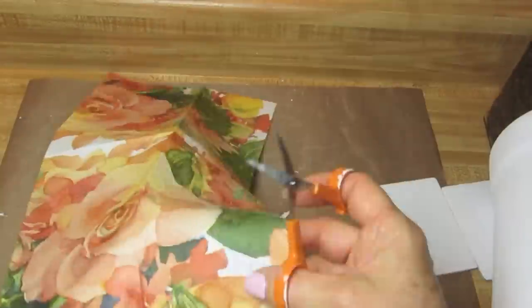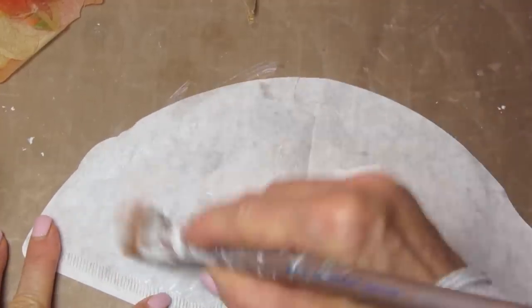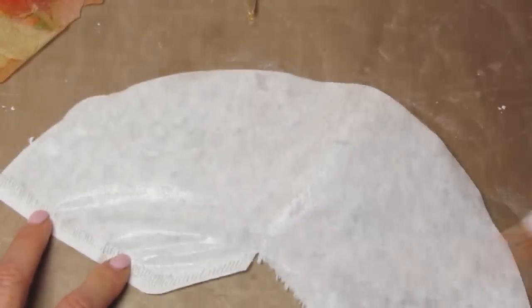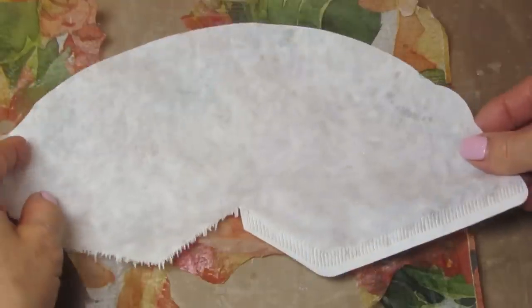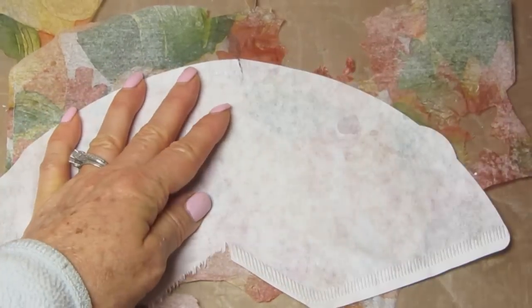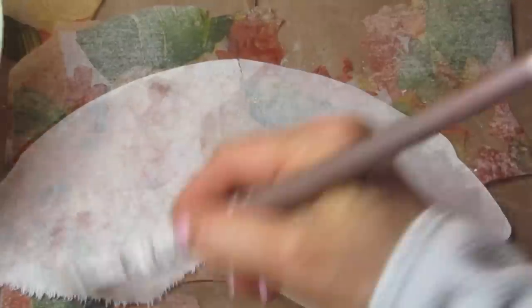I'm also going to take some cone coffee filters and put decoupage glue down on those. Then I'm taking a napkin that I have separated. You want to place the image face down — I accidentally placed the napkin face up, then put the coffee filter over it. That was wrong, don't do this. What you want to do — and I was luckily able to separate it — is place the image down and place the coffee filter with the decoupage glue down over it. Then wet it with some water just to make it adhere a little more.